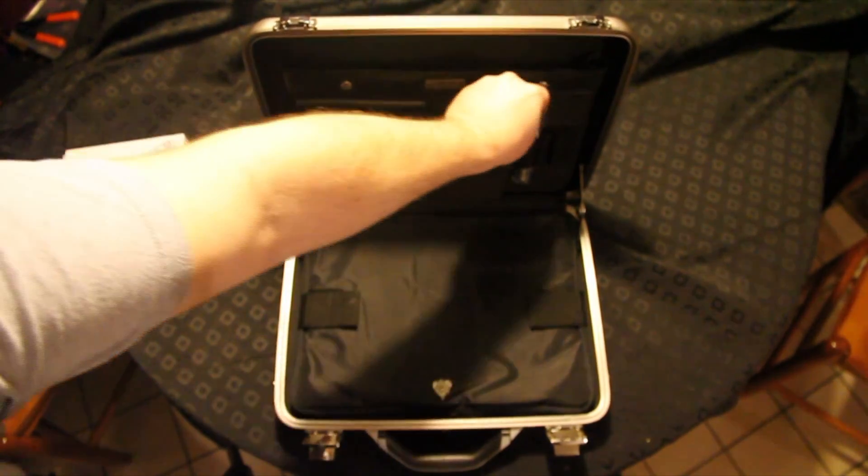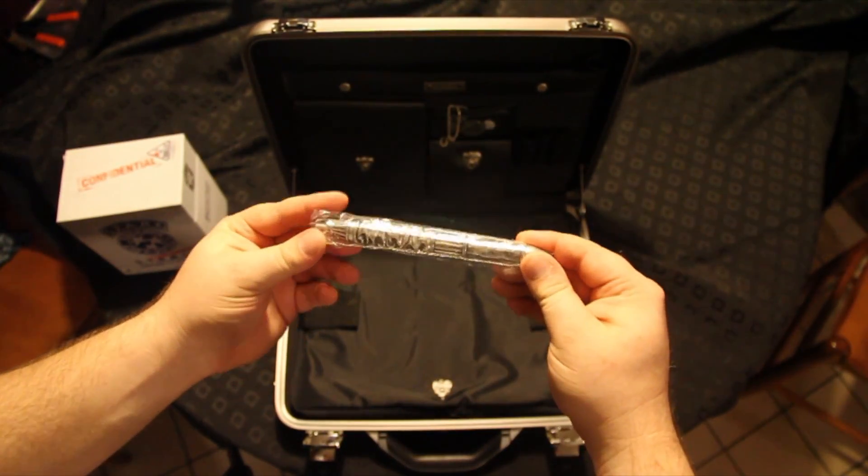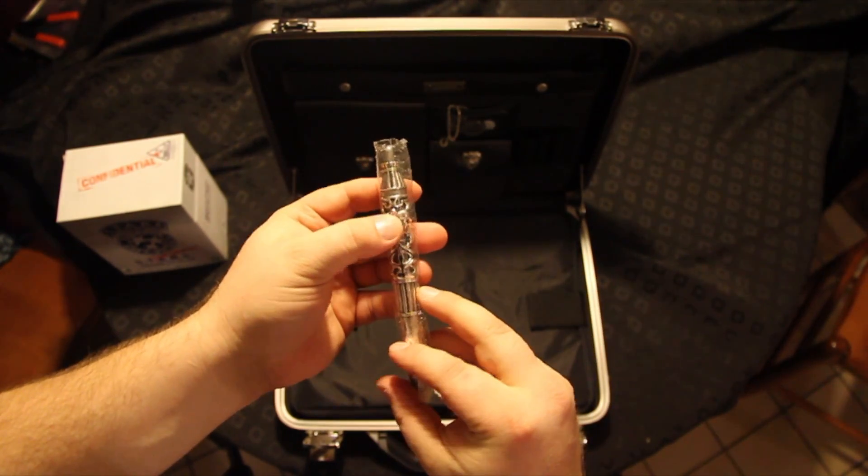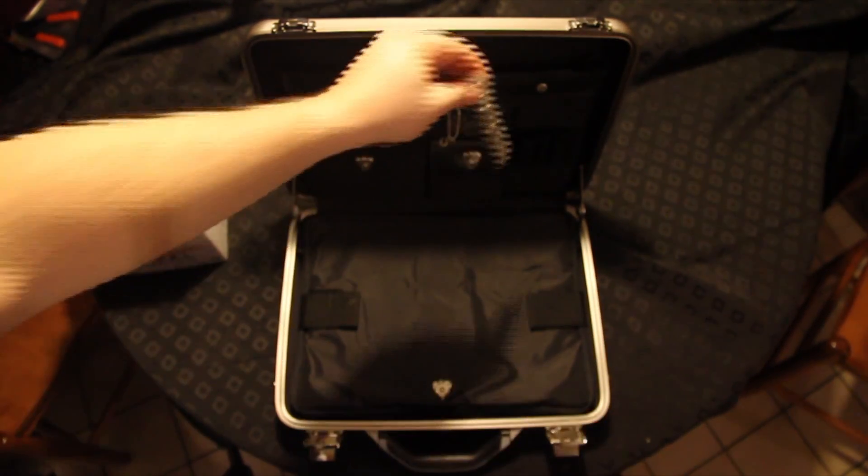One of the very nice metal pens. I don't like using it, but it also has the Resident Evil eye.